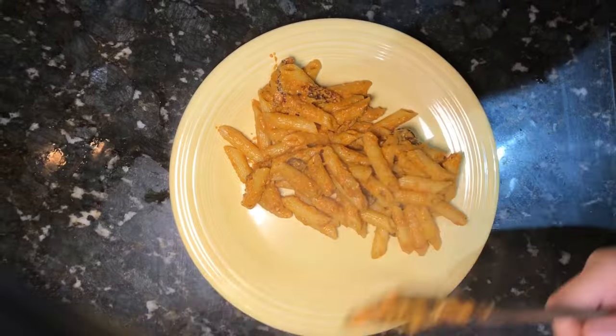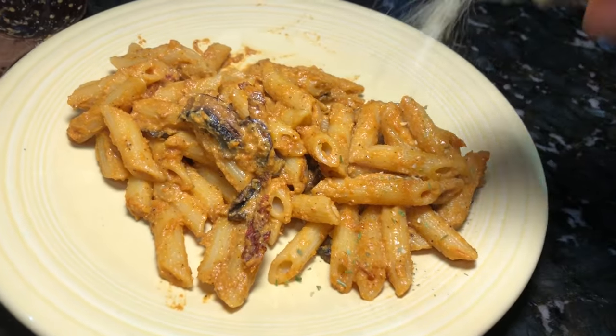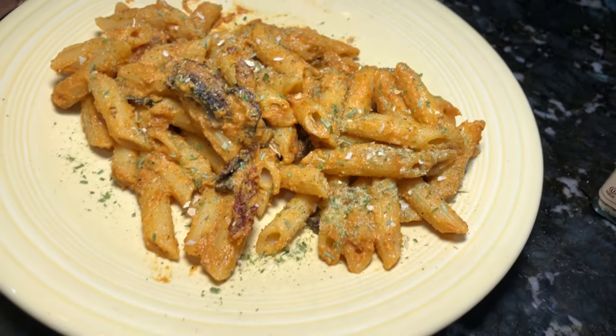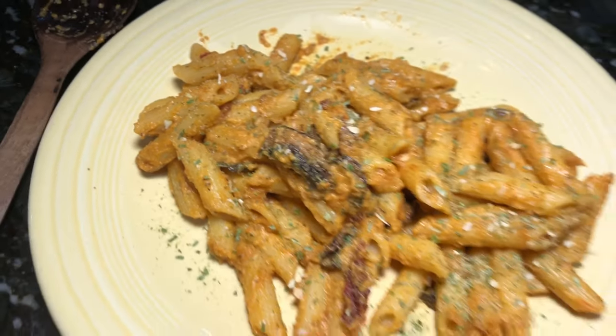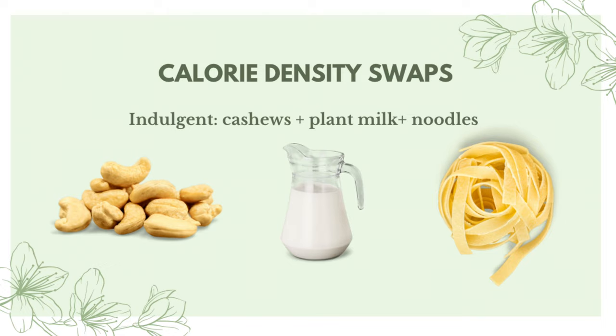And it's ready to serve! This is a delicious creamy roasted red pepper sauce that is wonderful over pasta — I hope you enjoyed this recipe. Now let's jump into the calorie density discussion. What you just saw was what I consider the indulgent version, because it used cashews, plant milk, and noodles. There were still plenty of vegetables in the sauce.